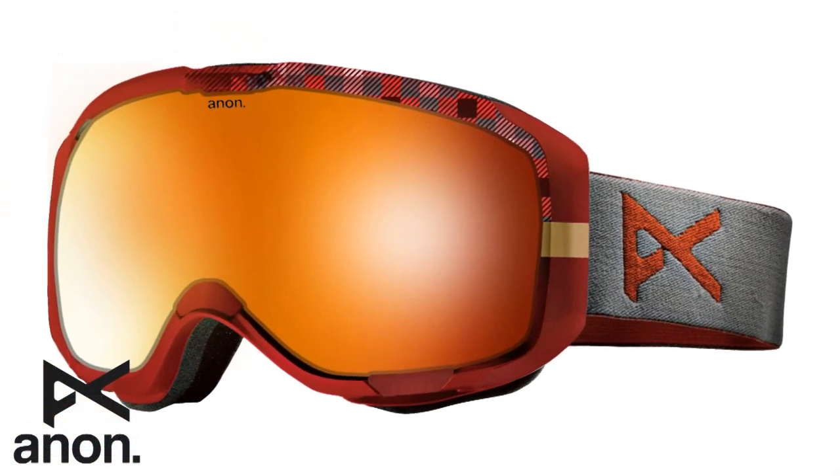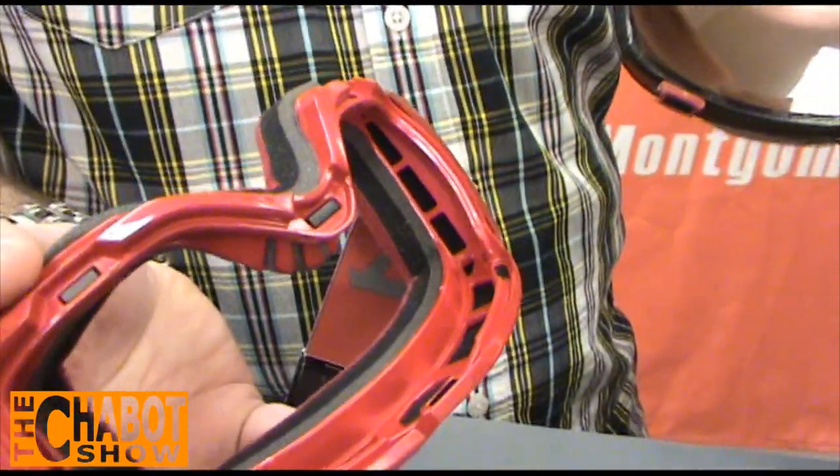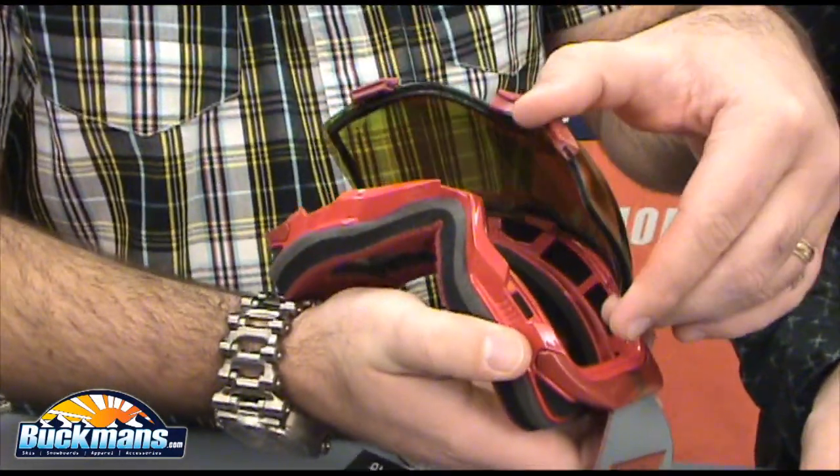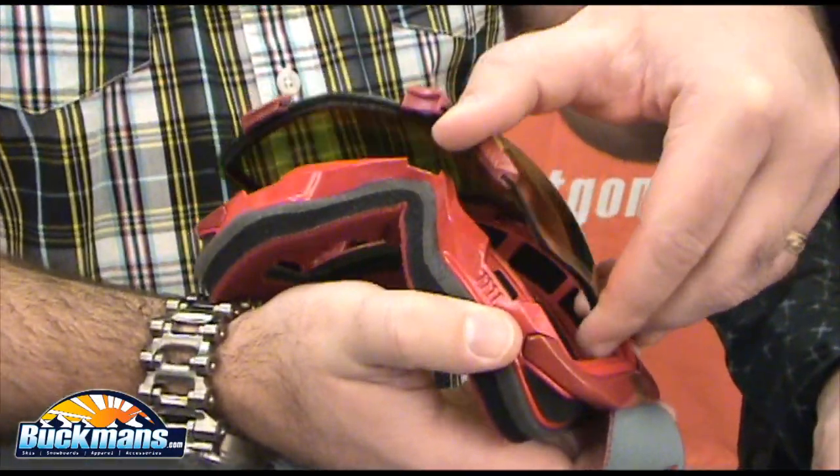M1 — brand new from Anon, the first goggle of its kind to use magnets. Magnets. It comes with two lenses and you just simply pull the tab, pop out the lens. You have magnets inside — a total of six, about 20 pounds of pressure holding the lens in place. You rock the top in first and drop it. Like a top and it's in. Locked and loaded.